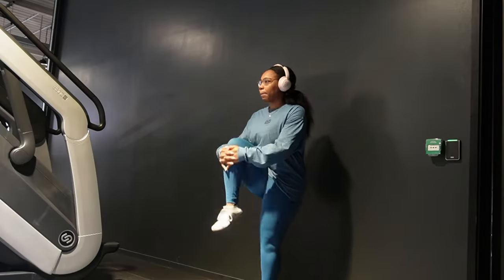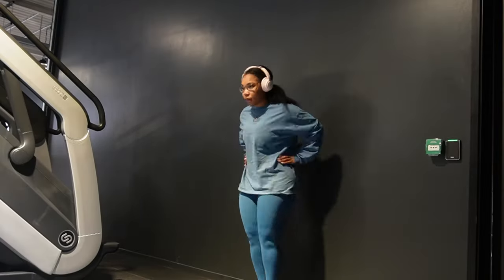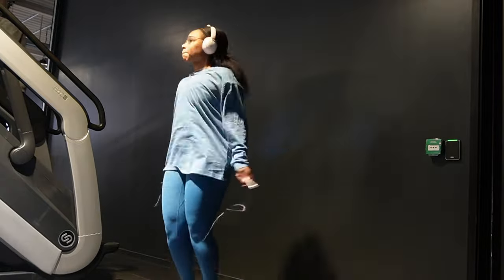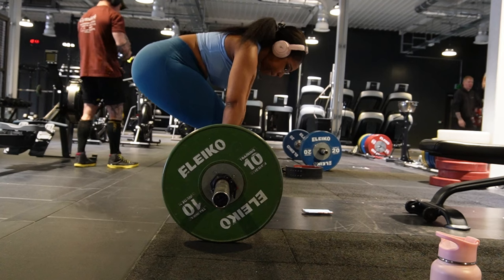We're starting the session off by getting nice and warmed up, doing some dynamic stretches, and then I got my skipping rope out to continue warming up.